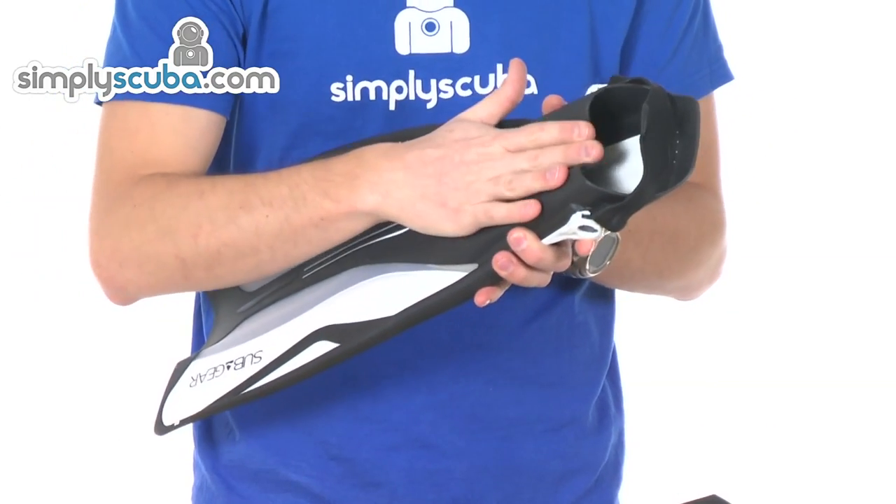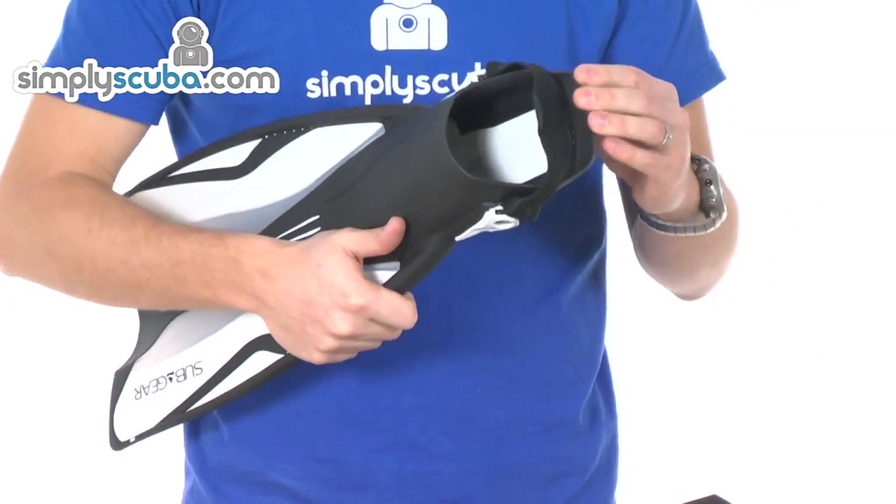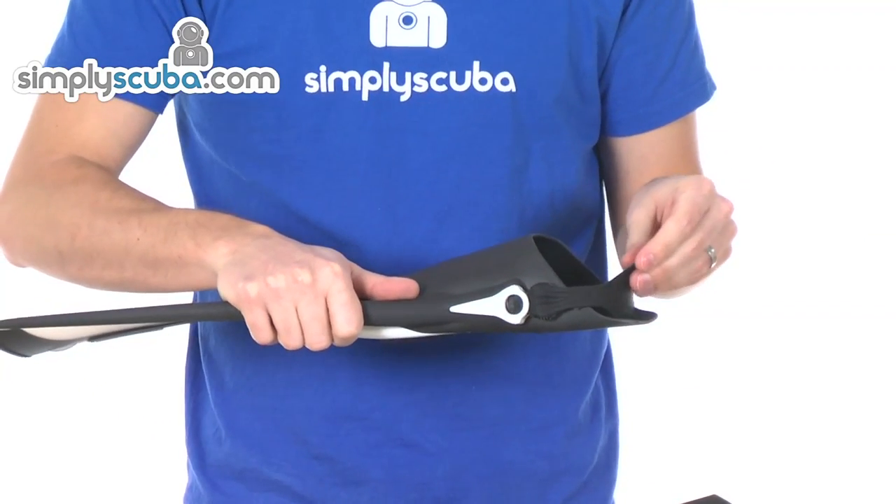The foot pocket itself is really, really soft — it is a nice soft rubber, so it is really comfortable to use. You can use it bare feet if you want to, or you can use it with a thin neoprene boot or a thin sock.